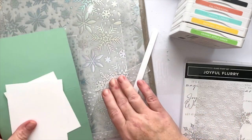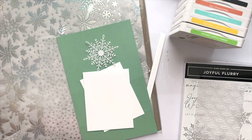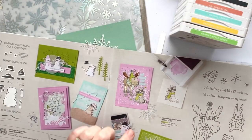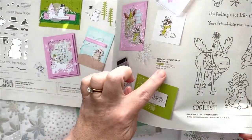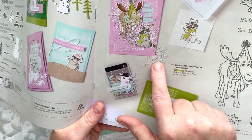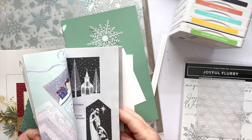One of the embellishments for this card is going to be these beautiful snowflakes, found in the July to December mini catalog on page 45. They're showcased on the same page as the Moose, Raccoon, and Bunny stamp set. They're $6 and you get 24 pieces. These are a carryover from last year's holiday catalog, and I love them as embellishments — they're really pretty on any kind of snowflake card.